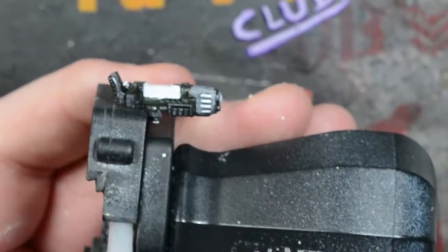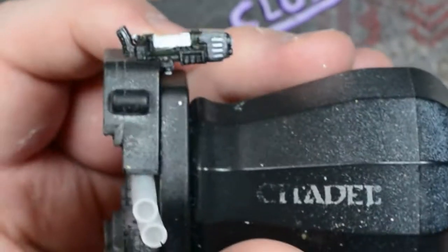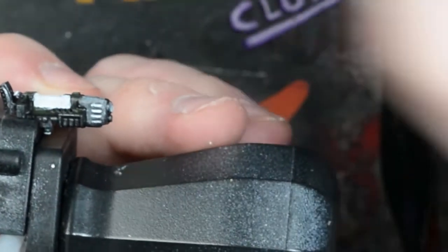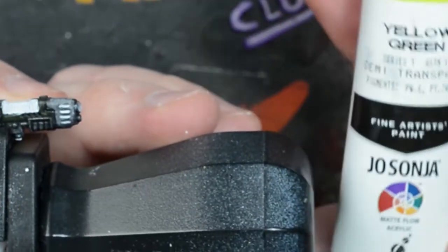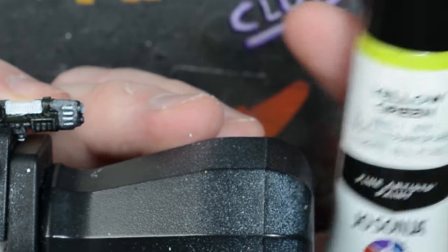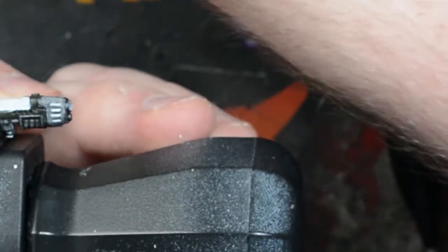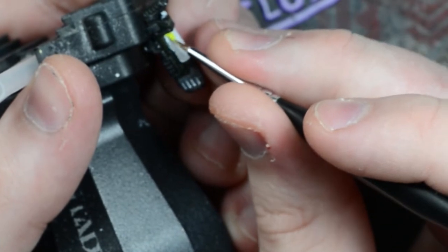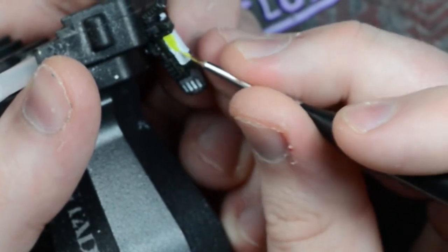Once the white paint has dried, take a very light green — I'm using a Jo Sonja yellow green, but any light green will do. Paint over all of the white paint. This will give us a really strong and bright colour. Any that spills onto the darker parts of the weapon around the coils, don't worry, because it will add to the glow effect later.